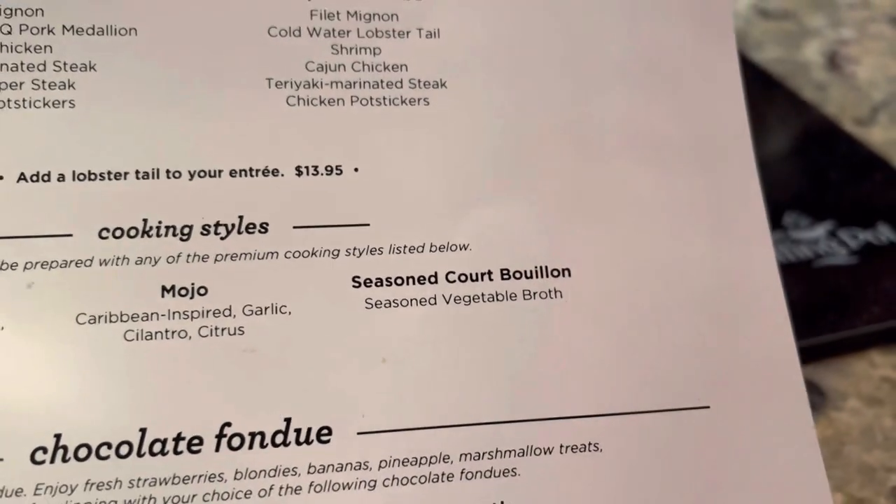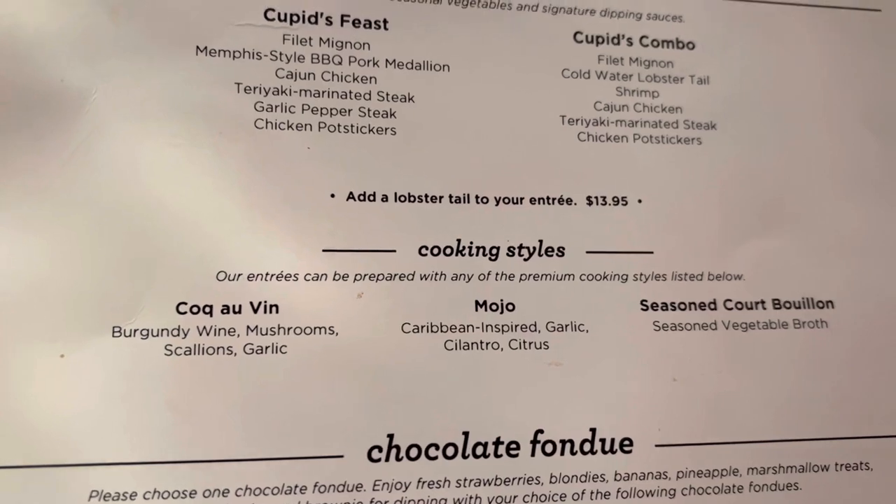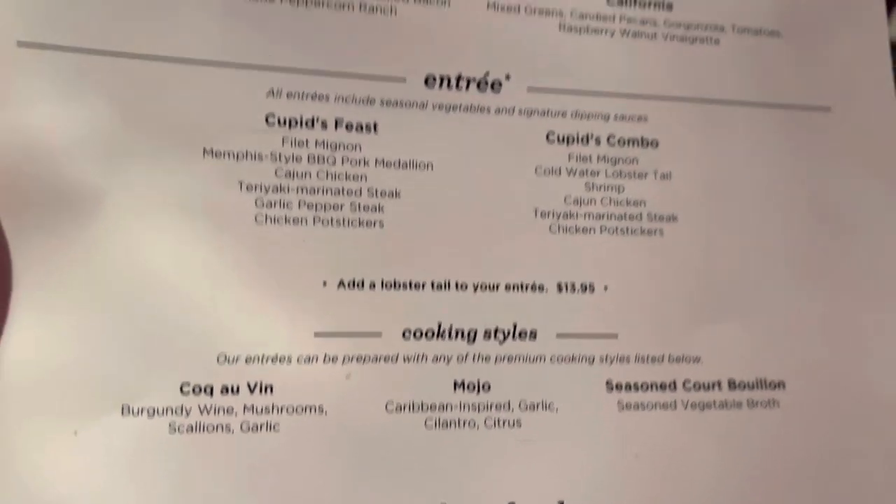Is the vegetable broth good? Because I was thinking the mojo and the... I like the vegetable broth, it's going to give a good taste to everything. Do you guys want to do the mojo and the seasoned pork bouillon? Mojo and bouillon? Yeah.